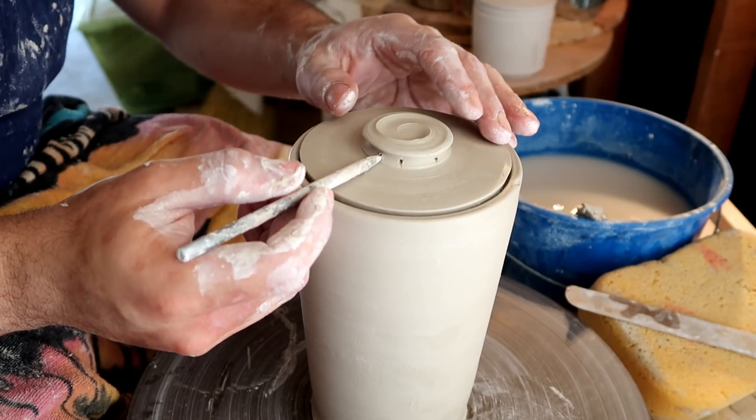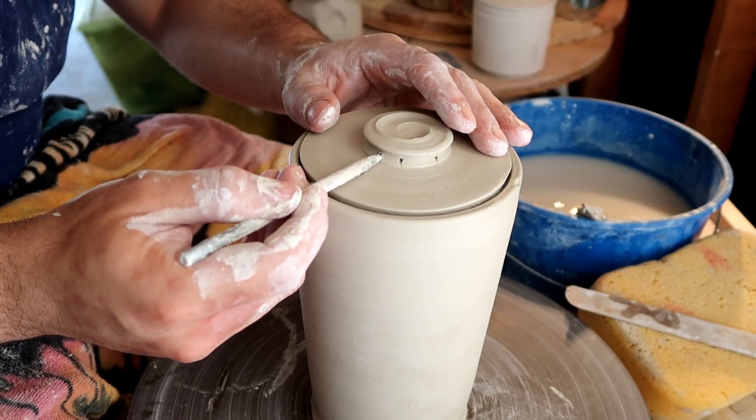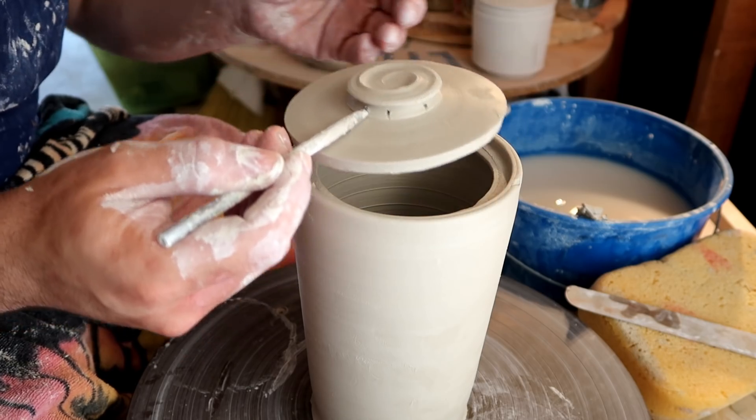You remember that one time I told you guys not to leave it on here too long or else it'll stick, and then I immediately left it on there too long. Oh, thank God it came off.